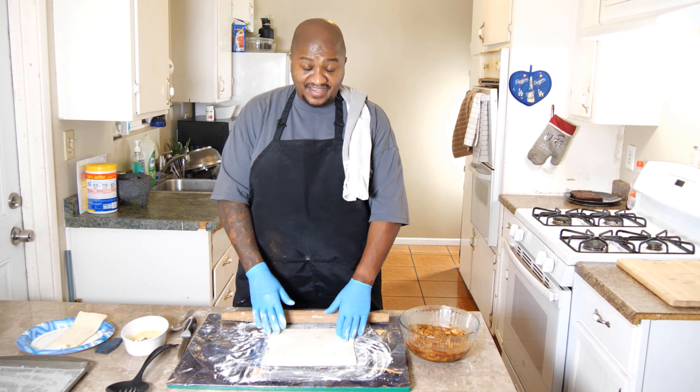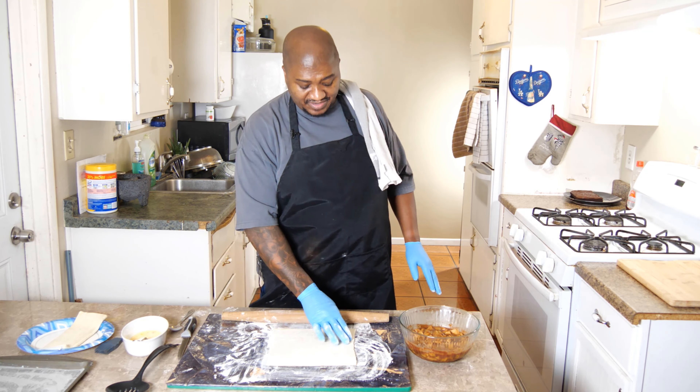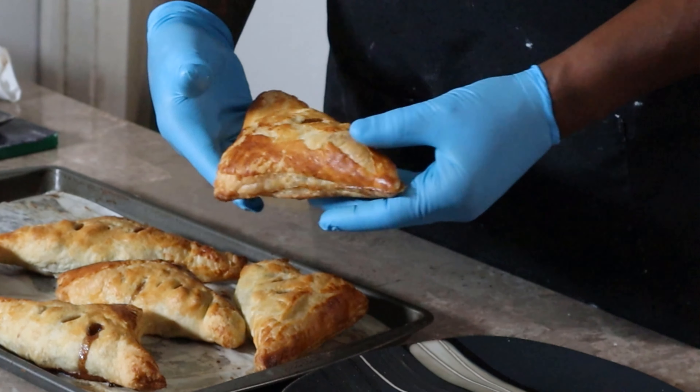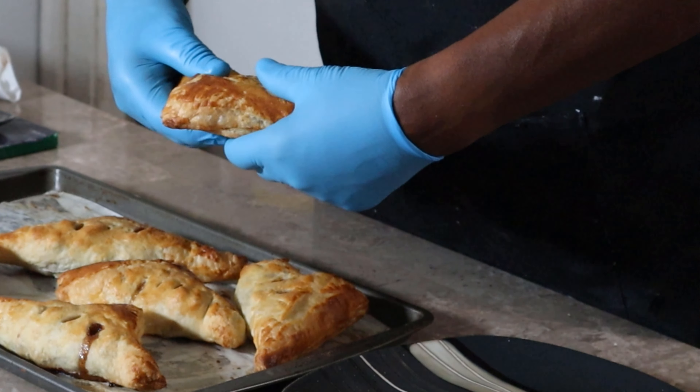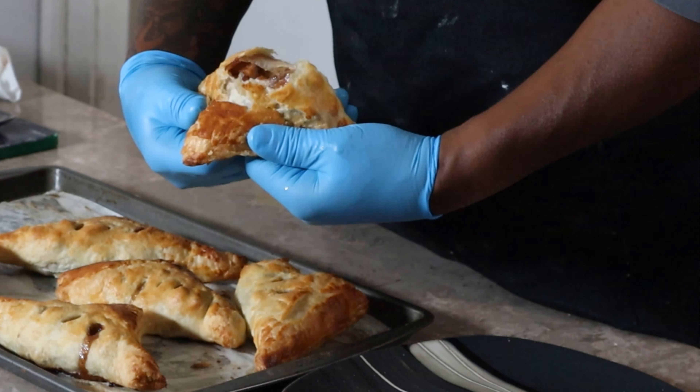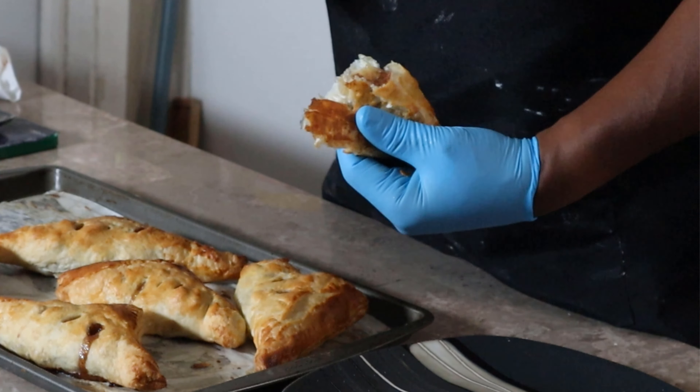What's up YouTube. Now that last video, that brownie video, was a little technical. So I got something a little more simple for you, because I know these kids are probably feeling not included after that grown folks brownie. So what I'm gonna do is a little apple turnover type thing.